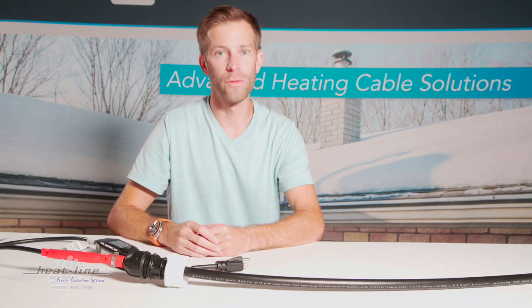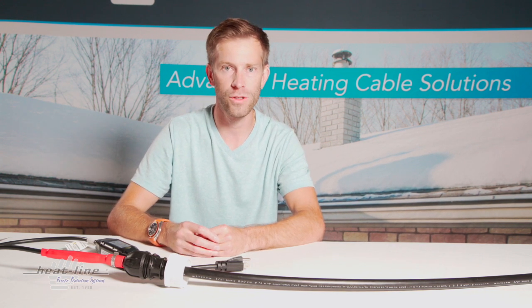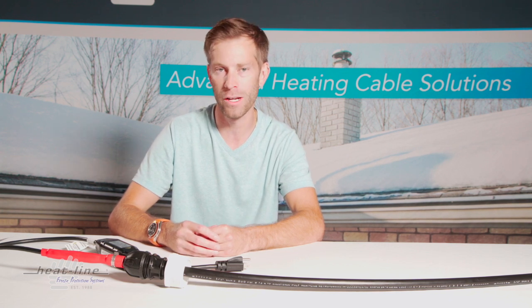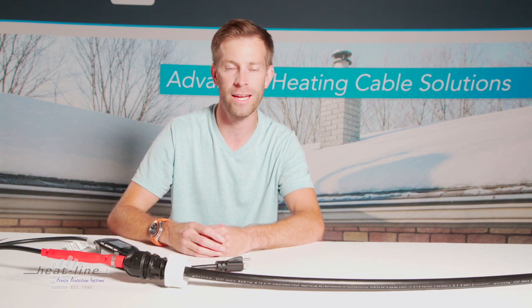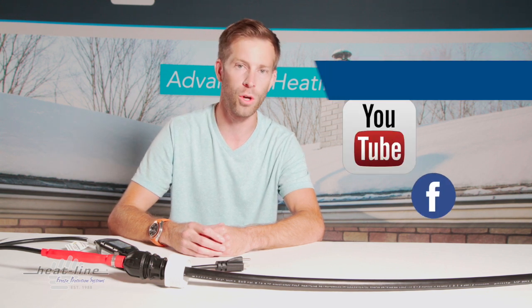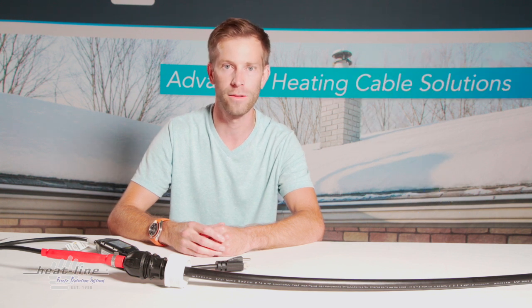So this is a short video for this month. But if you have any further questions regarding the RetroFM or any other of HeatLine's products, be sure to visit our website at www.heatline.com, or you can call us via our toll-free number for further discussion. Thank you.